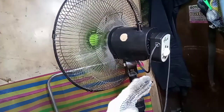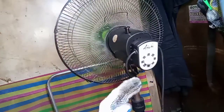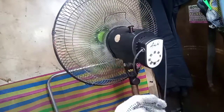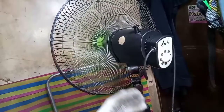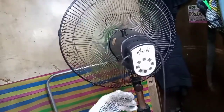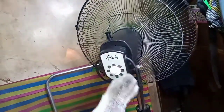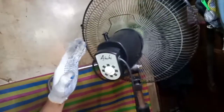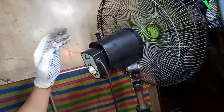I hope na may natutunan kayo sa video ko. Kung nagustuhan ang video, huwag kalimutang i-like, i-subscribe, at i-hit ang notification bell para activated kayo kapag may bago tayong na-upload na video. Next time, kung may magpapaayos na naman ng electric fan, gagawa ulit ako ng video para ma-explore ang buong parte ng electric fan. Maraming salamat mga ka-online — ingat po kayo.